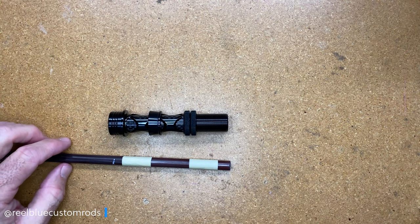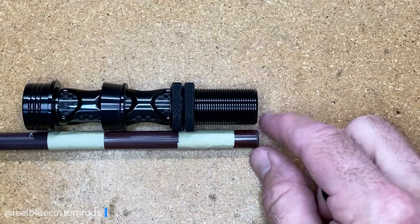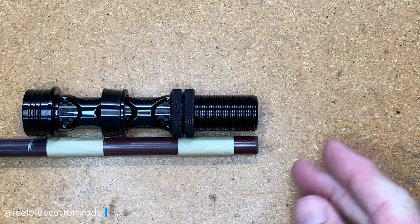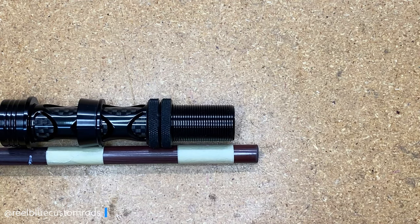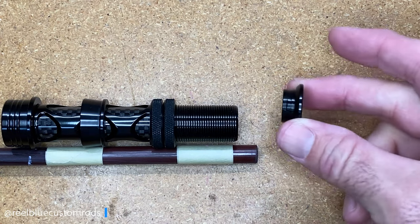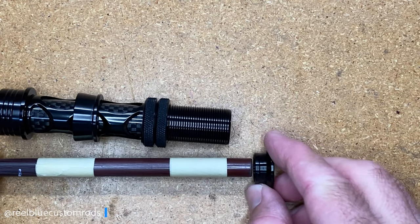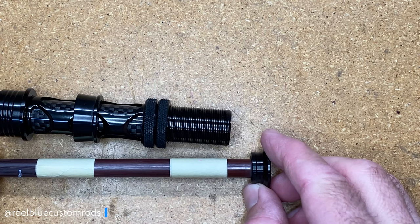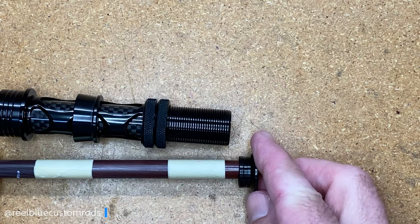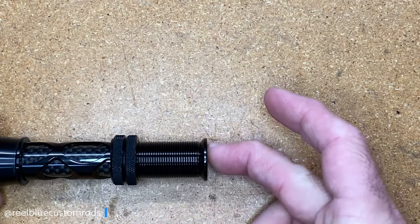The next thing to think about is why I didn't put the arbor all the way down to the bottom. You could, if you had a fighting butt. But in this case, because there is no fighting butt and we just have the end cap on that reel seat, I need to make sure that when it slides in, it won't butt up against the tape arbor and stop from going in all the way and being seated properly. So I keep it in a little bit, and then I'll allow the reel seat to go in. Once it's on the arbor and flush like this, the end cap will go on and sit properly.